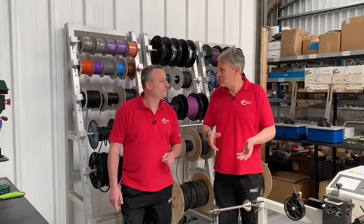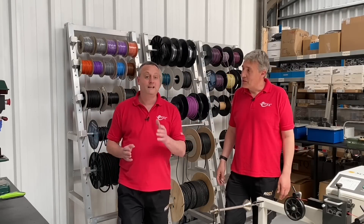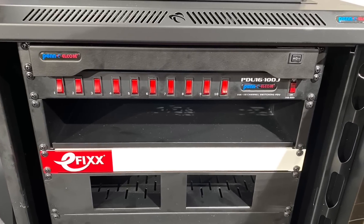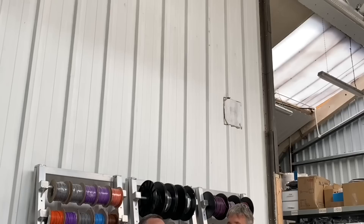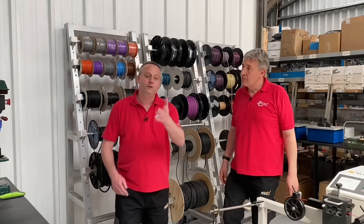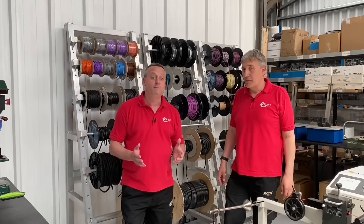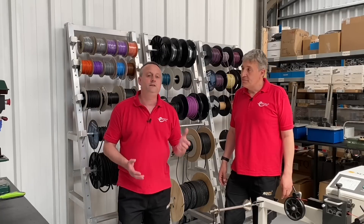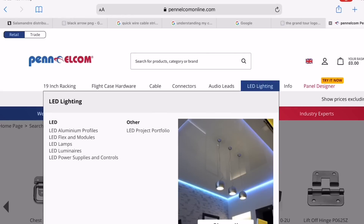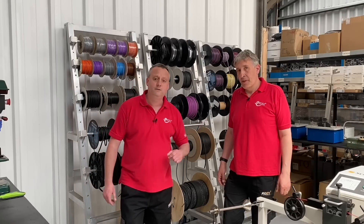Penelcom also make racks and 19-inch raceracks - there's a video on the process from raw material to end product for those, with a link in the description. For this video, we'd like your feedback: will you use Penelcom for your projects? Is this something you didn't know was available and are now considering? Will you use their website to source materials for your own projects? Leave your comments below and we'll try to get back to as many as we can.